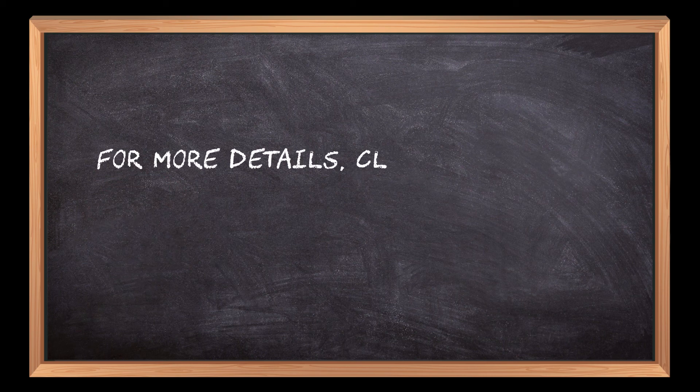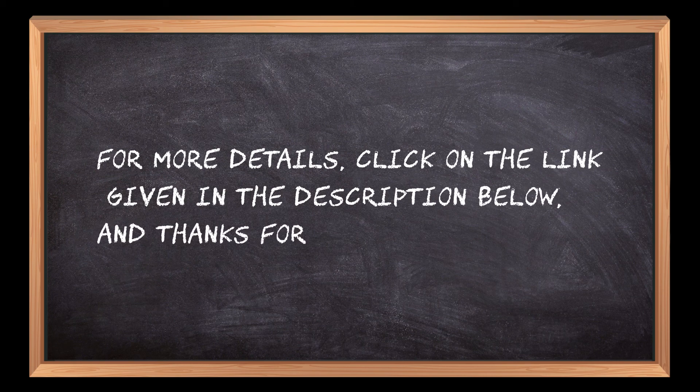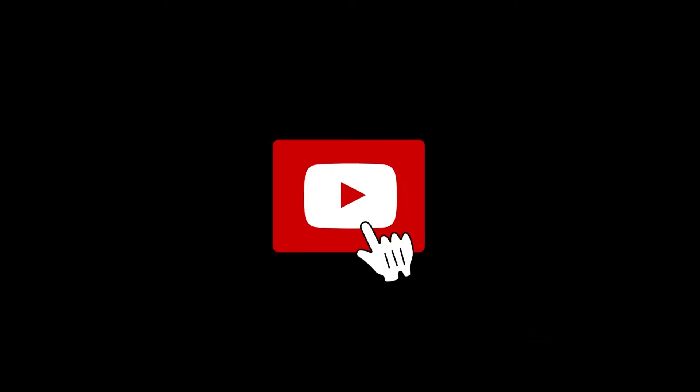For more details, click on the link given in the description below and thanks for watching our video. If you are new here, please subscribe to our channel and hit the bell icon.